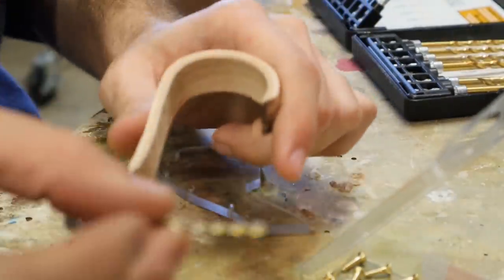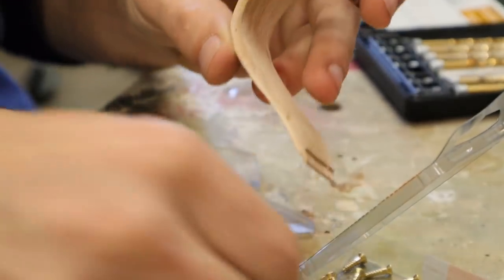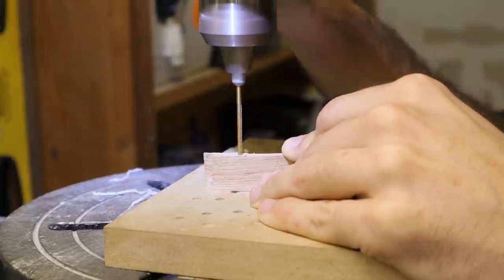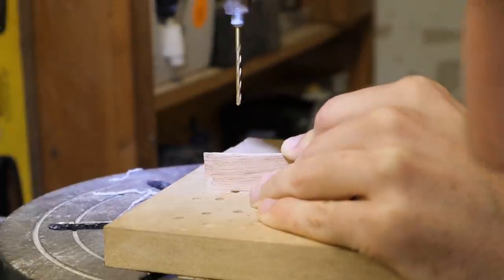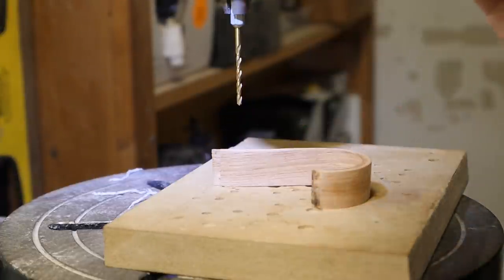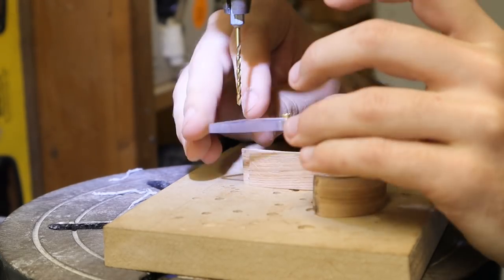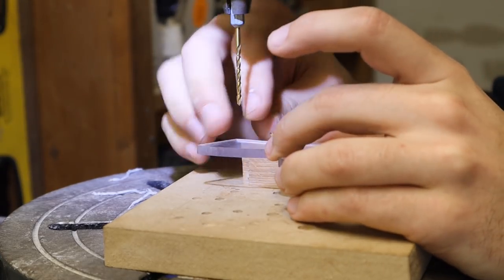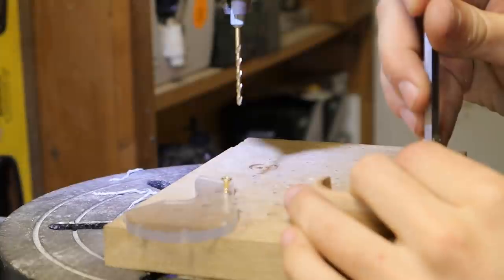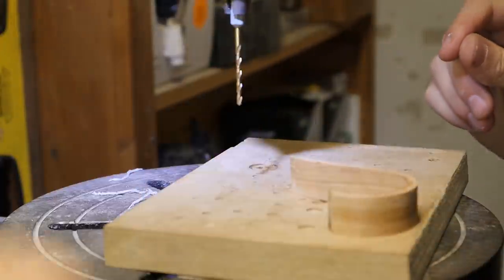I need to use a smaller bit to drill into the laminated hickory so the threads will grab those holes. I also need to figure out how deep to go because it's awfully close to the edge - I could really mess that up and I don't want to have to redo a laminated hickory strip and set me back. The calipers say I need to go deeper, so I'll do that.